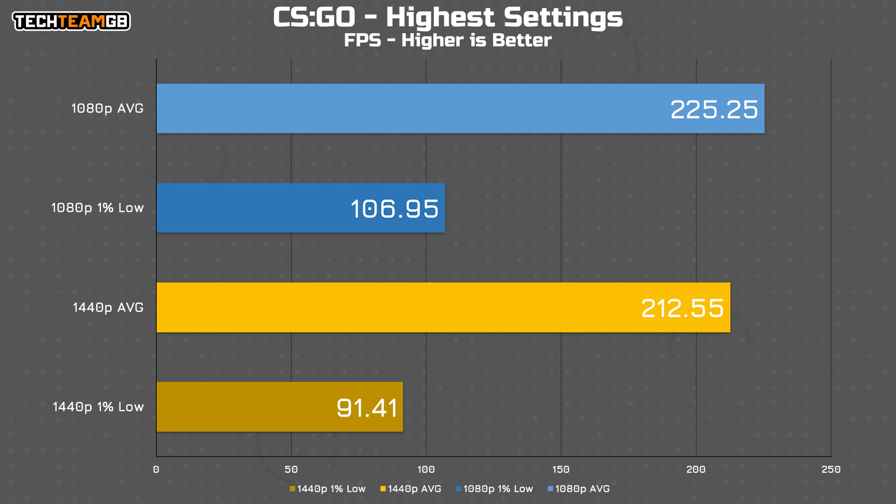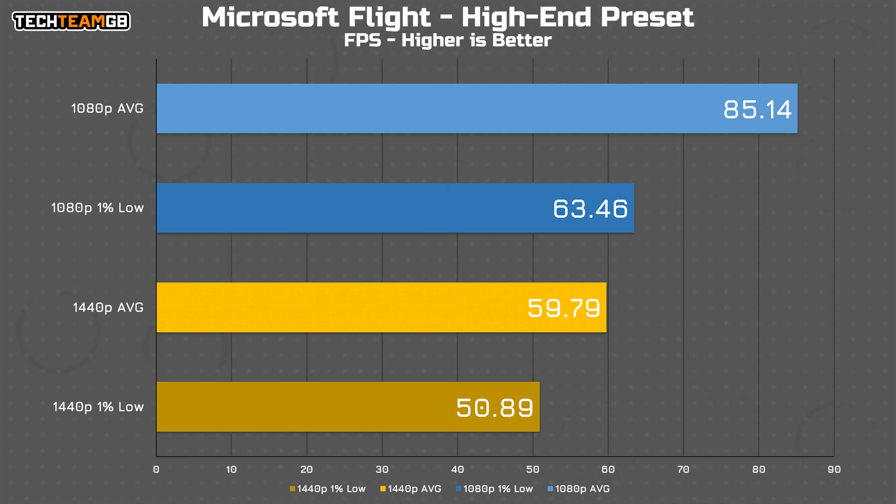Next up is CSGO, which is always a great performer, and it's no different here. You're getting well over 200 fps at both 1080p and 1440p. If you were playing competitively you'd want to switch to a middle-ground setting to get around 300 fps, but as a casual player 200 is plenty. As for Microsoft Flight Simulator, also a pretty intensive game, our system does a great job running on the high-end preset at 1080p with 85 fps average and over 60 fps in the 1% lows.